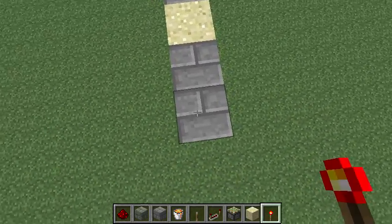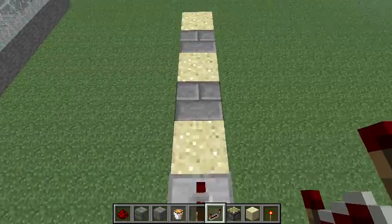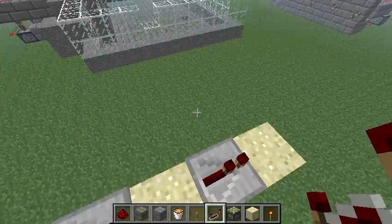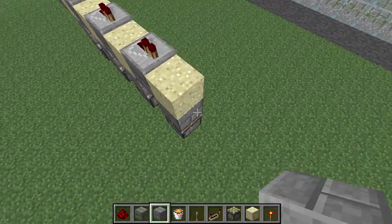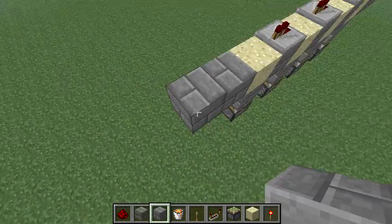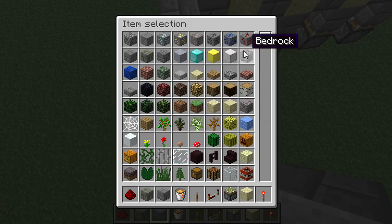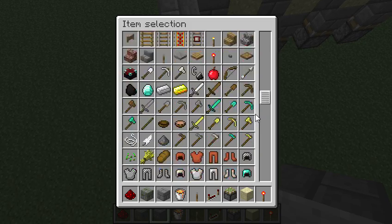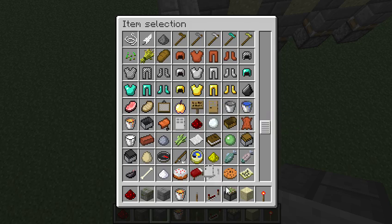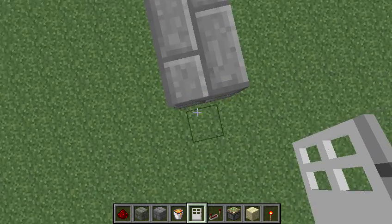You want to put your torch, and then your repeater. Put a repeater on each of the solid blocks, whatever you happen to have, all the way. And then you take this current over to your door, which will be right here.